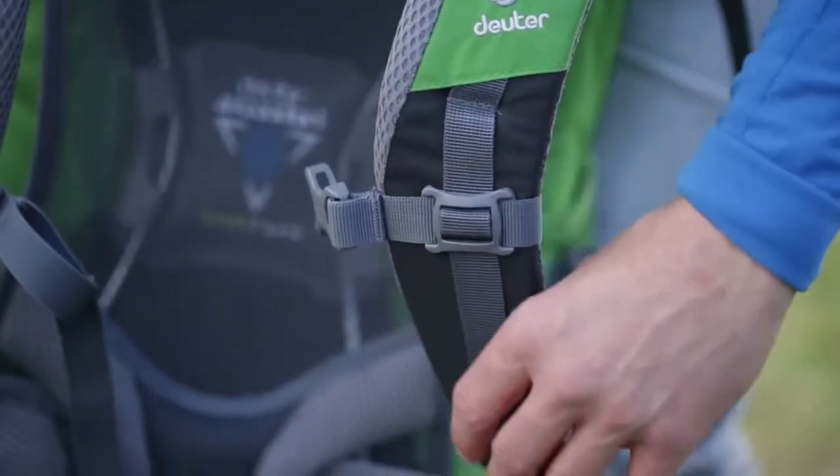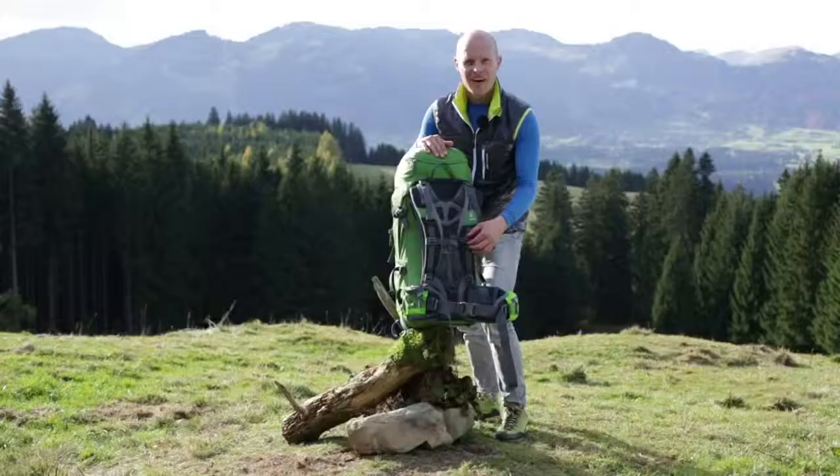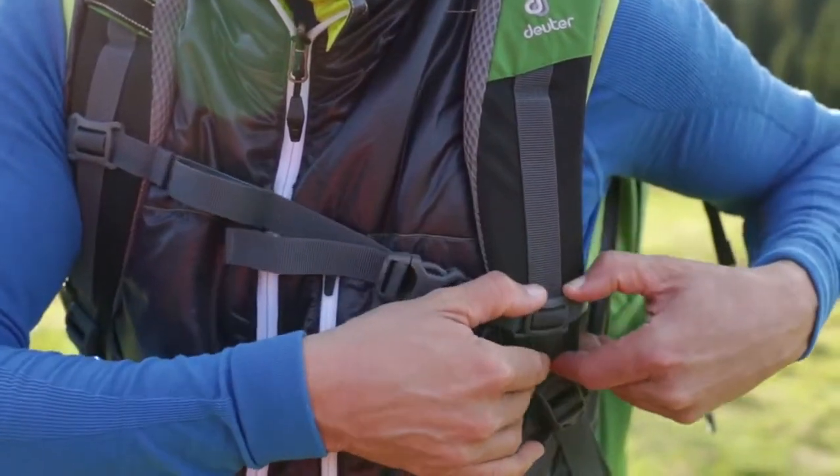The anatomically shaped shoulder straps covered in 3D mesh provide superior carry comfort. A height-adjustable chest strap stops the shoulder straps from slipping sideways.